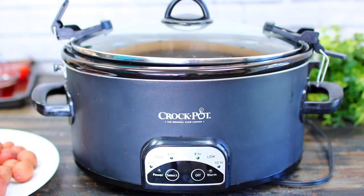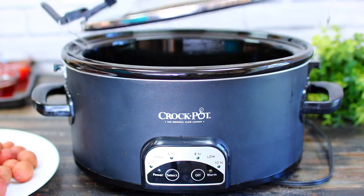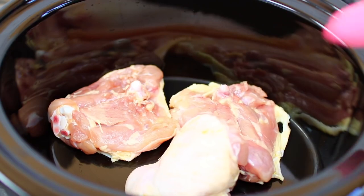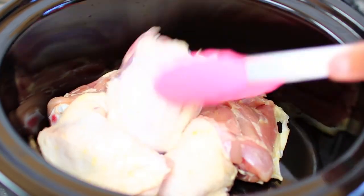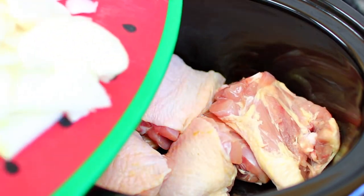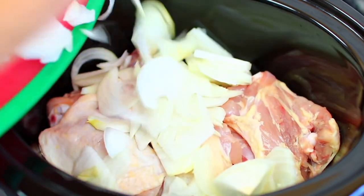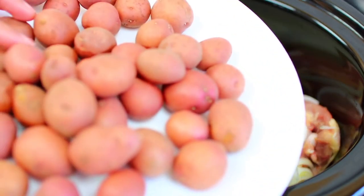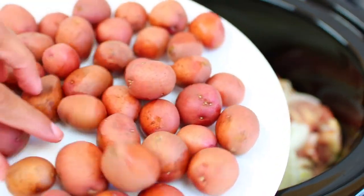I have my crock pot or slow cooker ready to start cooking. Into the crock pot I am adding six large bone-in skin-on chicken thighs — it's about two pounds of chicken. I already went ahead and sliced one large onion and I'm tossing that right in.